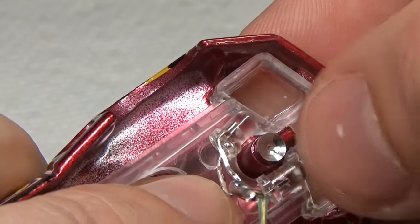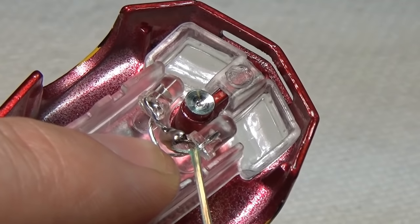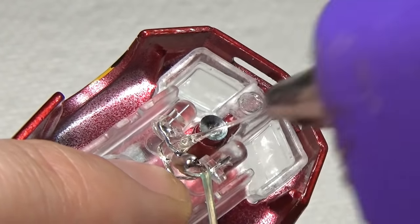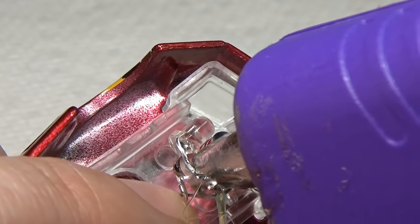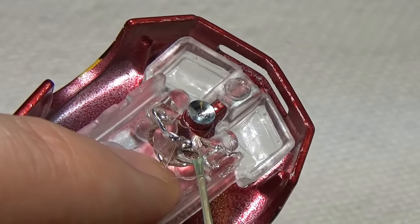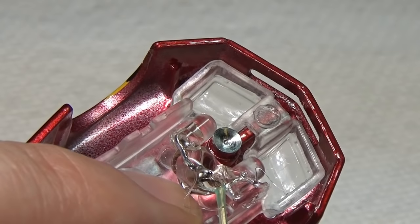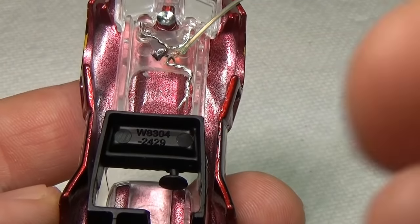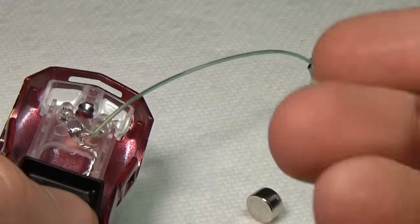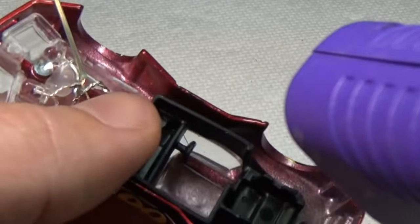Now comes the fun part: getting all this stuff to fit in a car that was not designed to take it. First we'll tack in the LEDs — I found that having them at the very edge of the headlight gave the best look, so with some hot glue I'll glue them into place. Hot glue is very strong but not so strong that I can't remove it if I mess up, and it's non-conductive so I don't have to worry about shorting things out. I then glue in the black interior plastic piece to keep it from moving and to help hold the batteries in place.